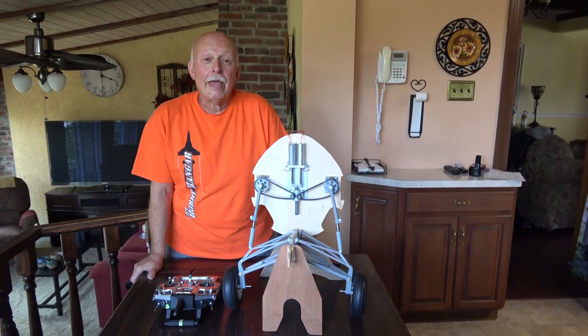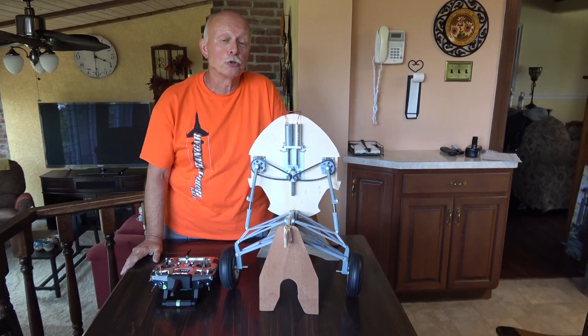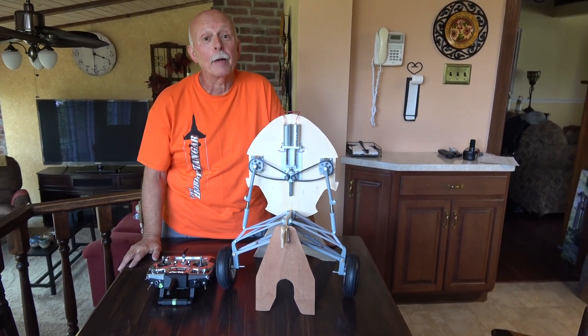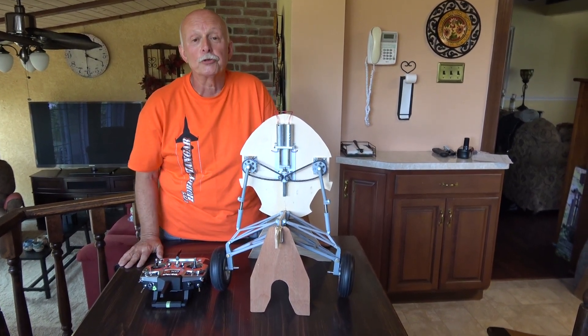Hi everyone. If anybody out there is interested in building the Jerry Bates Wildcat, these are the Robart Retracts that go with that plane. I'm very much interested in doing that plane, so I made the plunge and got the retracts.